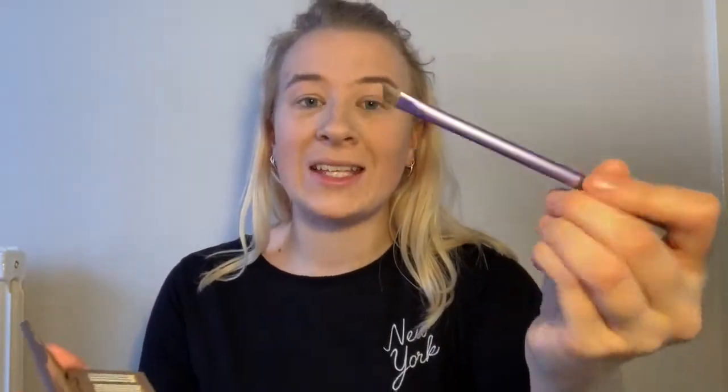I'm going to use my Naked 2 Urban Decay Basics palette and use this colour for my eyebrows. I'm going to take my angled eyebrow brush and draw a basic shape, then do the other one as well. This is a 15-minute makeup challenge — am I going to do it? Oh my god. Okay, brows are done.